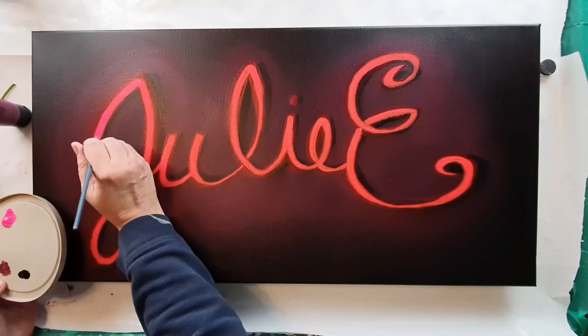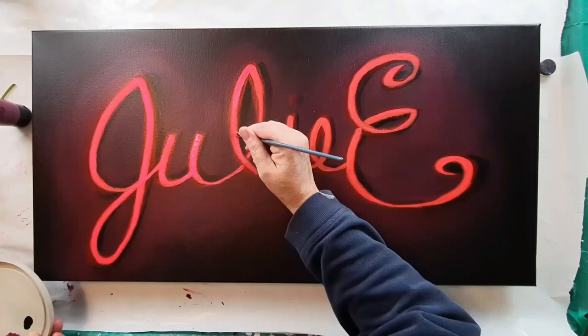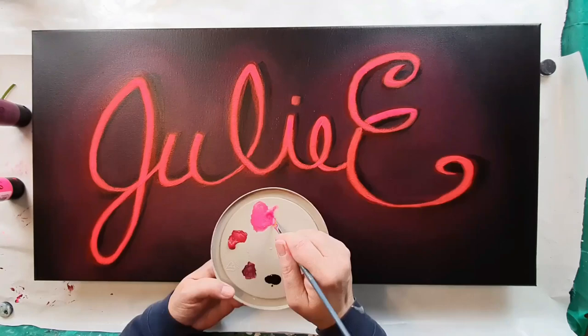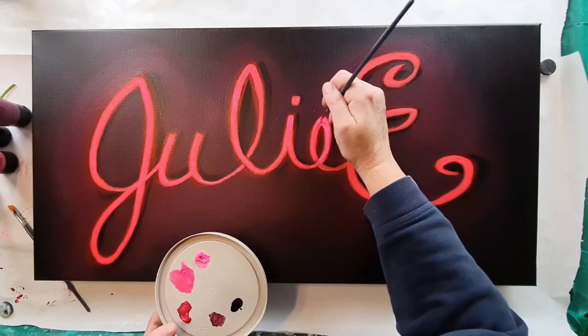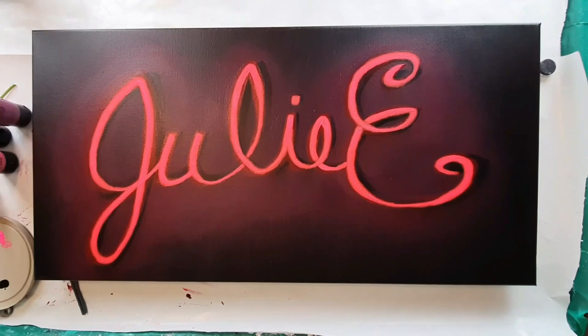I hope you're kind of getting a kick out of watching this too. I would love it if you'd leave me comments in the comment section to let me know if you would like a little bit more explained tutorial on how to do this type of neon technique. Because I would love to play more with this technique, and if you'd like to see it, I would definitely take a little bit more time to do some on-camera explanations of exactly what I'm doing and why I'm doing it. Please let me know in the comments if this is something you're interested in.